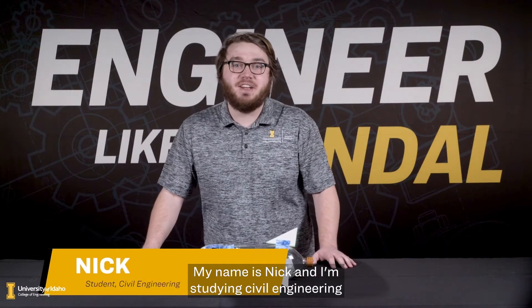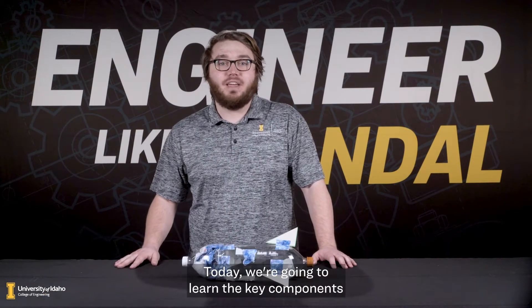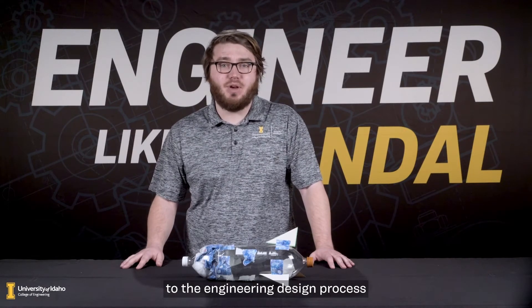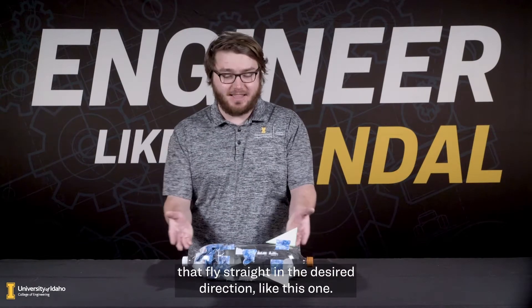Hello, my name is Nick and I'm studying civil engineering at the University of Idaho. Today we're going to learn the key components to create a launchable rocket. We'll show you how to apply these concepts to the engineering design process to build rockets from 2 liter plastic soda bottles that fly straight in the desired direction, like this one.